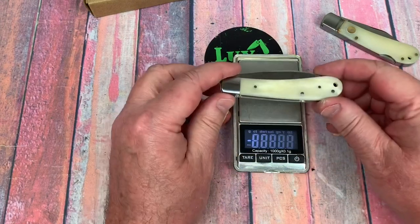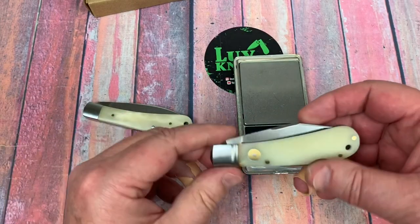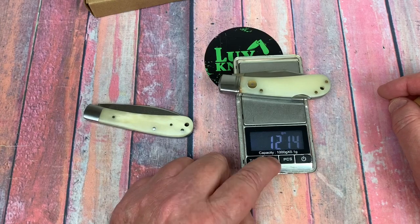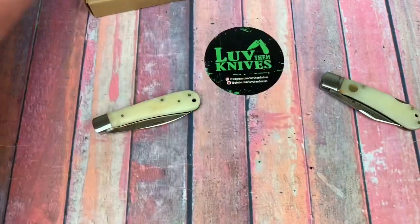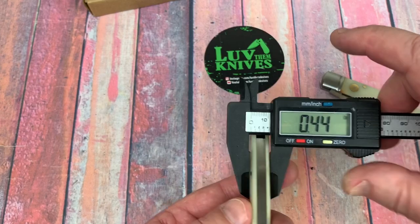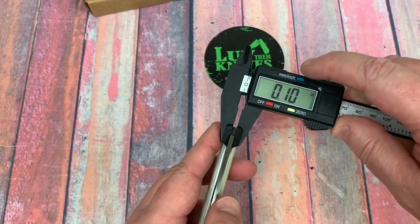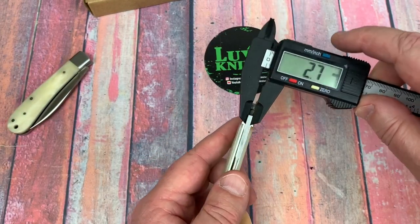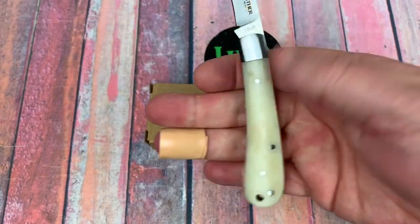Weight: 72 grams for the 08 and 78 grams for the 09 — that's 2.55 and 2.78 ounces. As for thickness, they measure 11.3 millimeters at 0.44 of an inch. Blade stock is about 2.7 millimeters, roughly 0.10 of an inch, same on both.